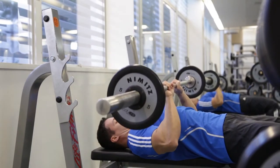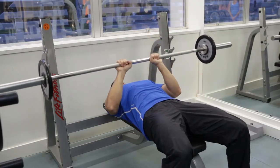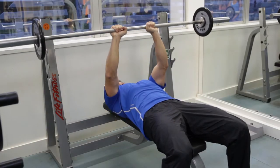When you finish all of your reps, carefully place the bar back on the rack. If necessary, ask someone to spot you during this exercise.